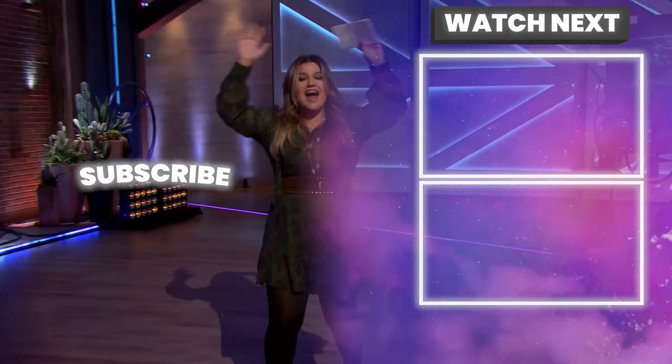Thank you, guys. Y'all have a great night. I'm going home. Bye.